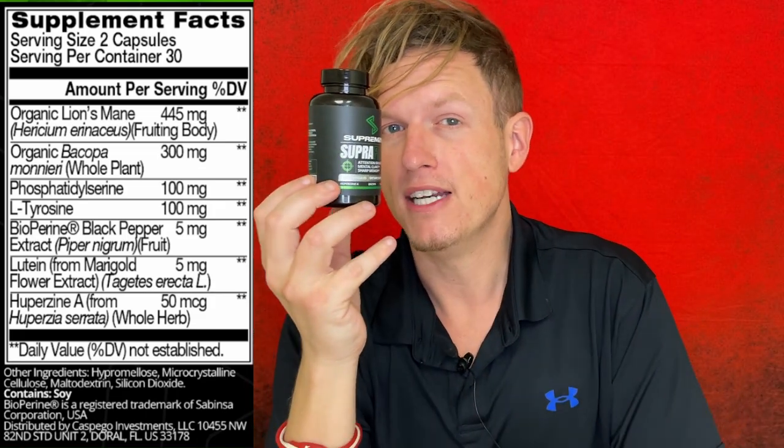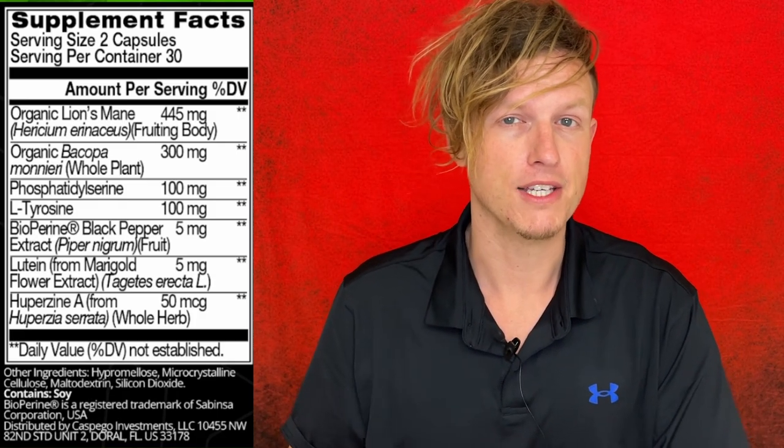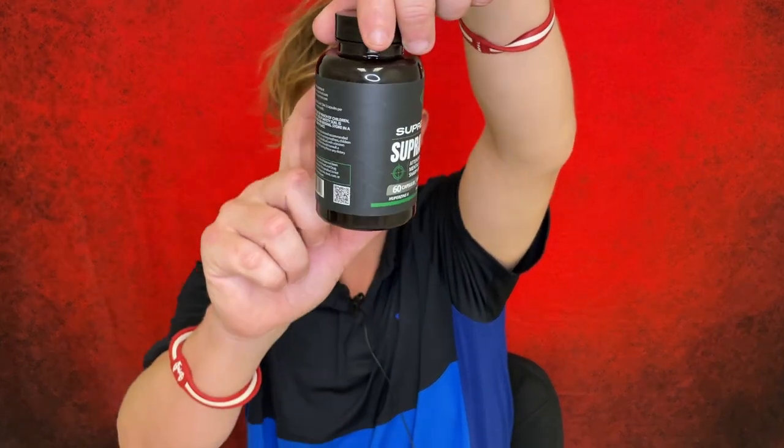The last ingredient is Huperzine A, which is basically a backdoor way to get more choline into your body versus just taking choline directly. For me, choline is probably one of the most fundamental nootropics out there — something you should stack with everything, whether it's a nootropic mix, a pre-workout, racetams, or peptides. It's a non-dopamine-style focus; you don't feel cracked-out euphoria, it just gets you focused. This is probably the first mix I've seen without any direct form of choline, though one of the other compounds here does seem to support choline pathways as well.